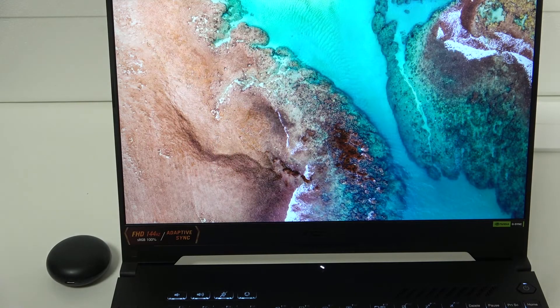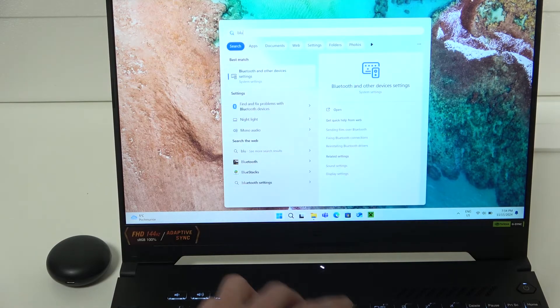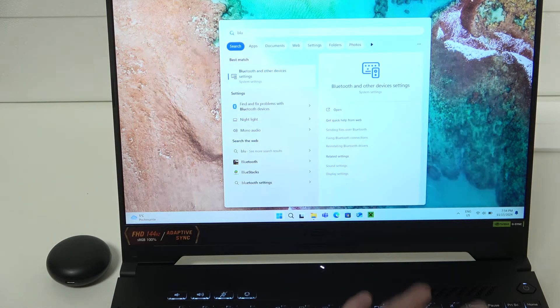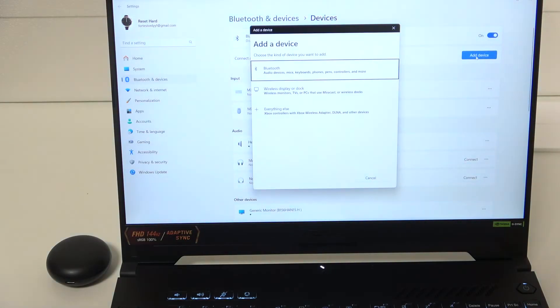You have to start by clicking the Bluetooth button on your keyboard and type Bluetooth. Now click enter, and here click add device, then Bluetooth.